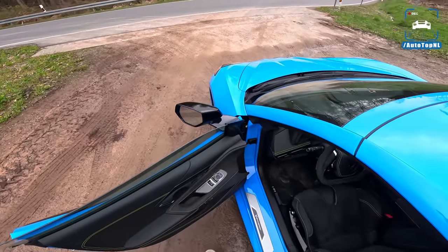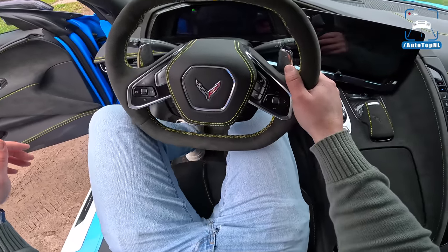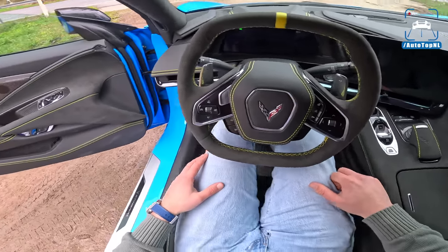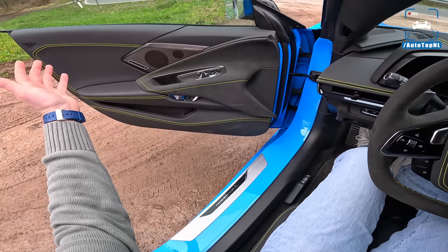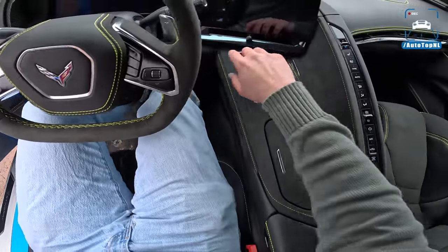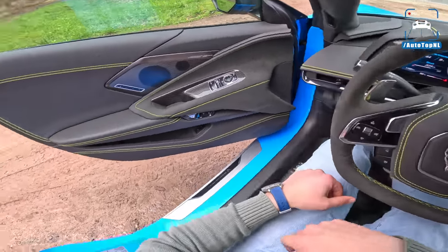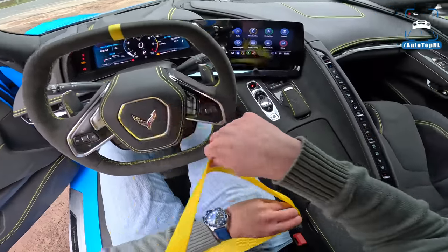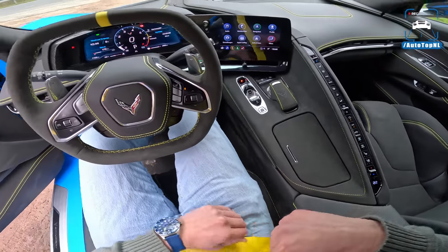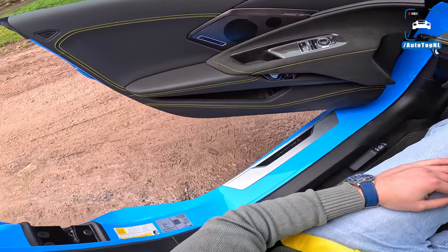We have this perfect quiet road here in Germany — perfectly paved and nice and twisty. Something the old Corvettes wouldn't really have liked. Let's listen to that V8 sound — quite an important ingredient of the Corvette.